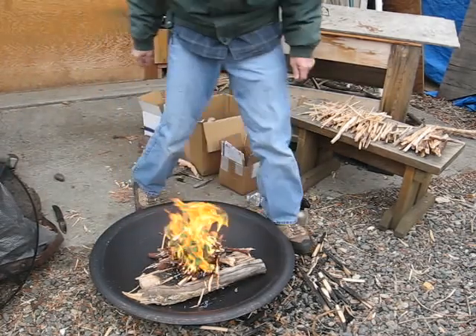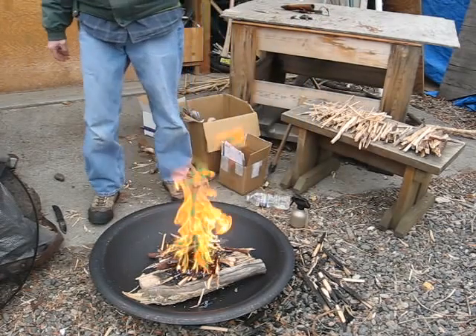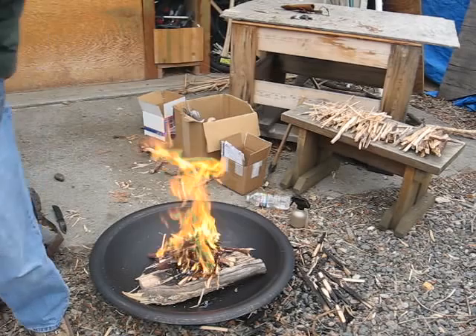Now we got it knee high. Anyway, that's incense cedar — my last splitwood fire.